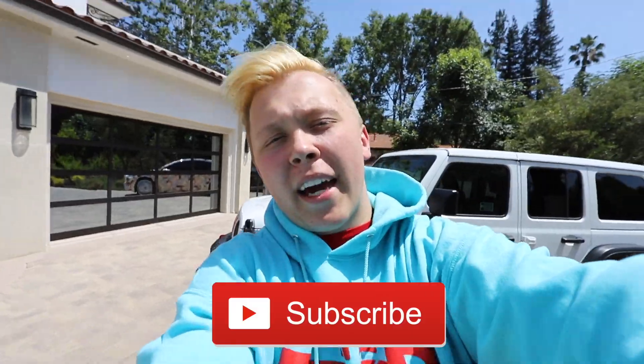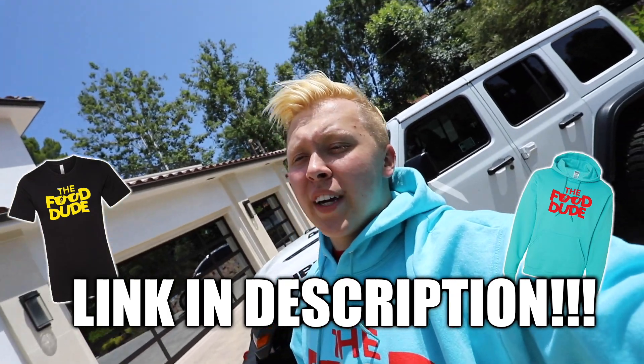You guys are the Snack Pack. Be sure to hit that red subscribe button to join the Snack Pack. Do not forget to get your Food Dude merch today and match with me — head over to thefooddudeshop.com to get yours.